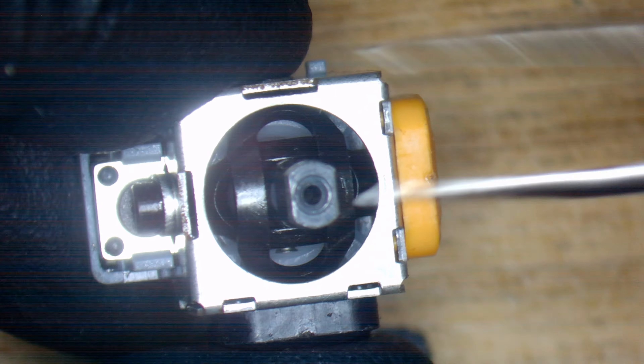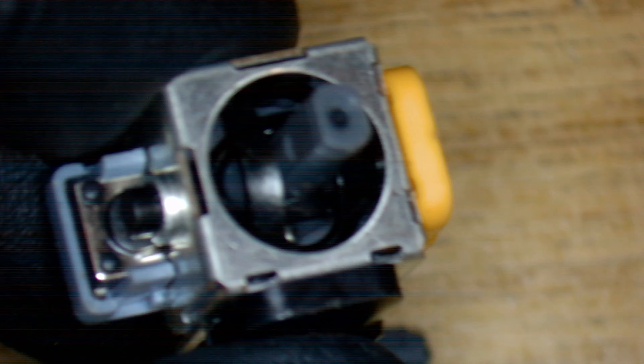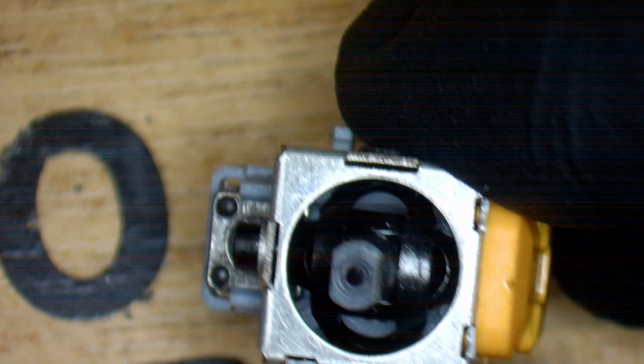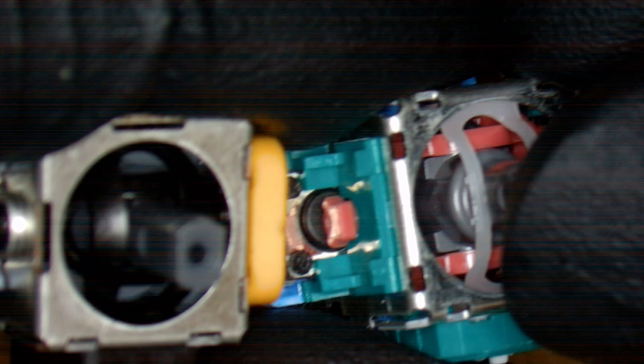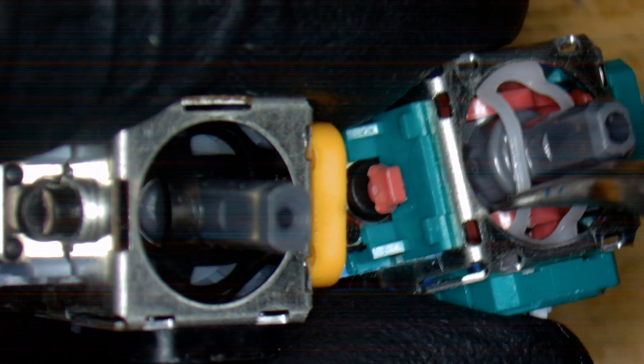So we've got the hall effect sensors which are marked right and left. The middle bit here — in this orientation — would make the left and right pot move. These two pieces here are a lot thicker than a standard analog. The standard Alps are a lot thinner, and these ones are really thick, which is good.